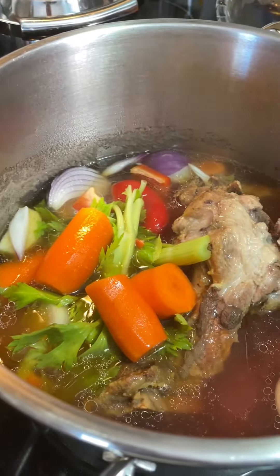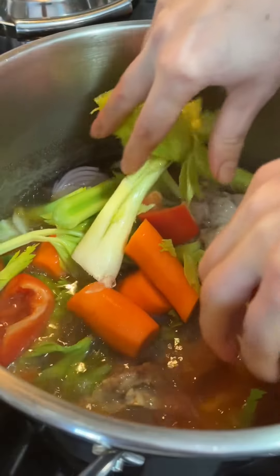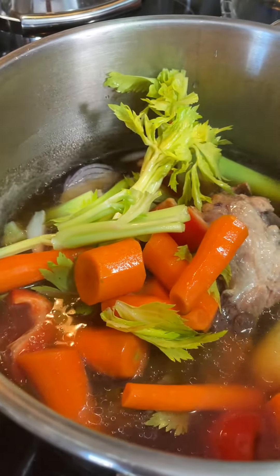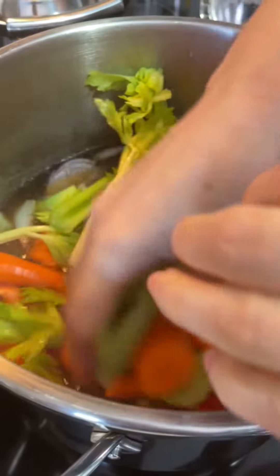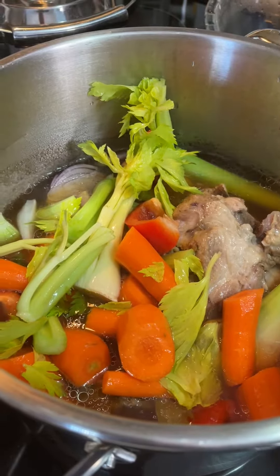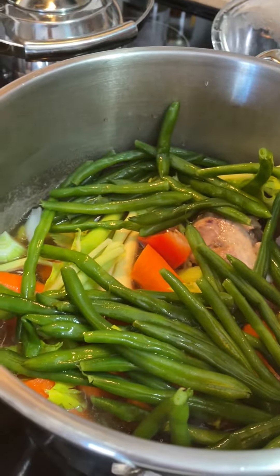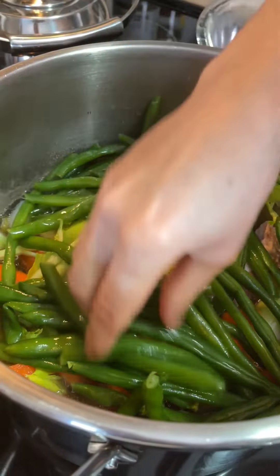You're going to put all the veggies you have at home, like whatever you want to put in there — it doesn't matter. I'm going to cook it for 10 to 12 minutes, and then I'm going to blend it in a blender so you have it like a creamy veggie soup.